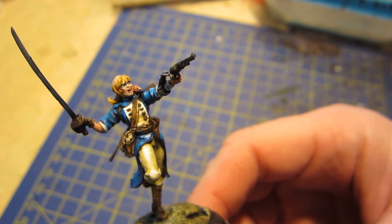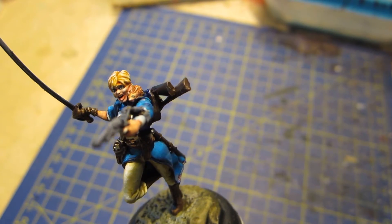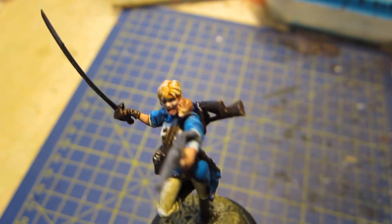Hello everybody, I'm Dakian. This is Monday the 7th of March 2016 and I'm bringing you my latest update on my painting progress.